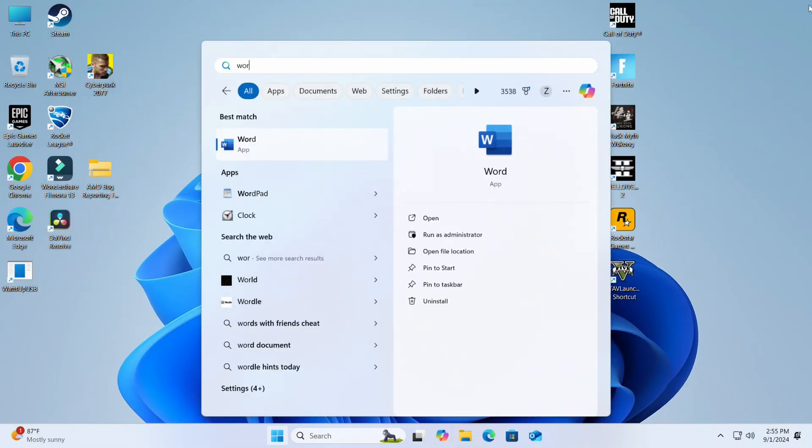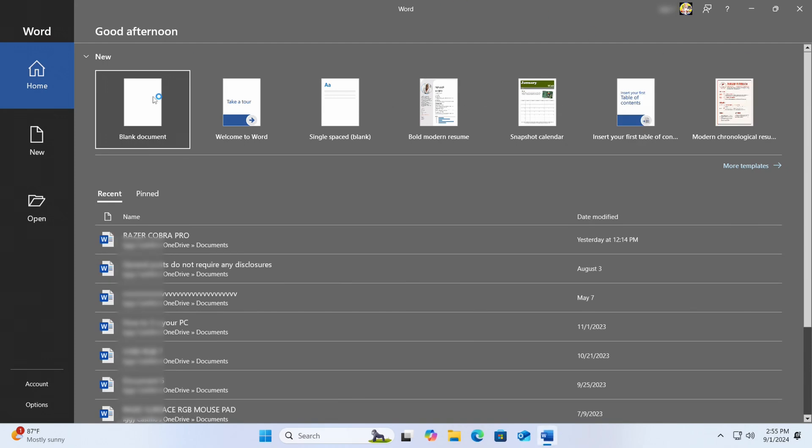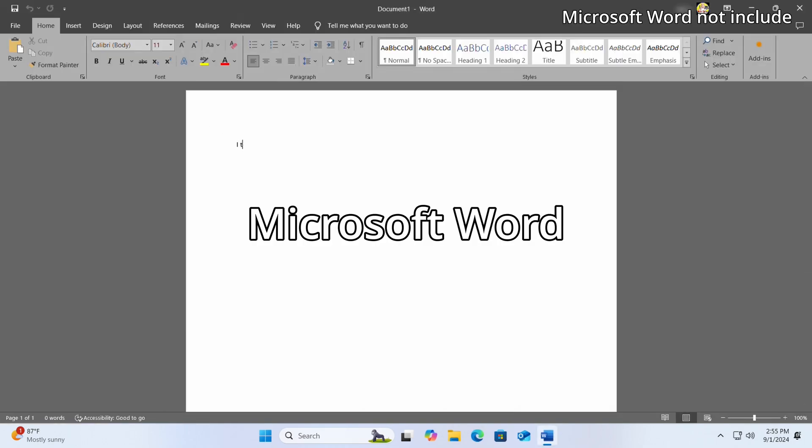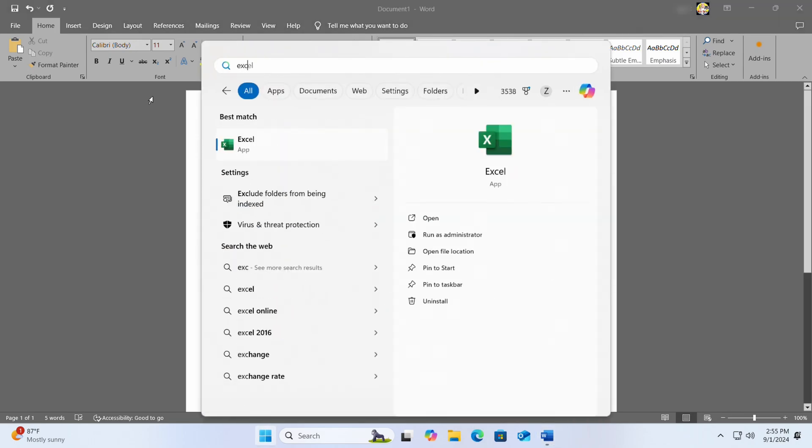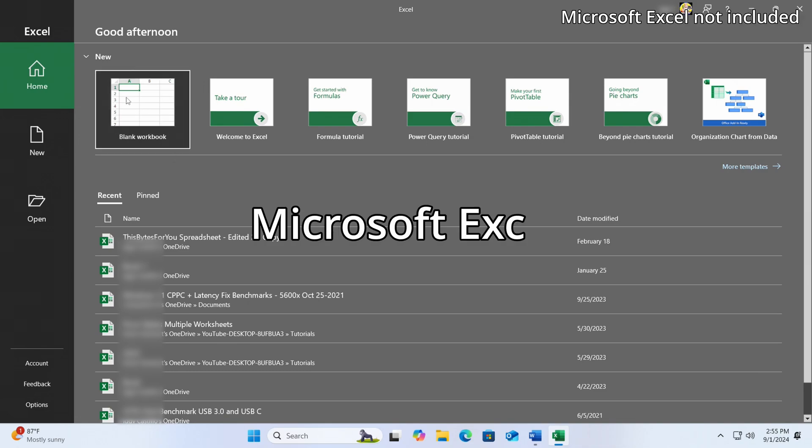After gaming I come back and write a script so I can do a video like this. I open up Word and start my script here. And if I need to use Excel for anything, I've got that here too.